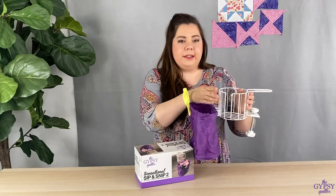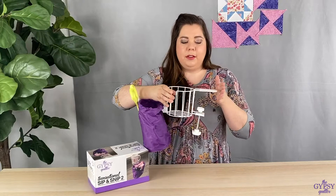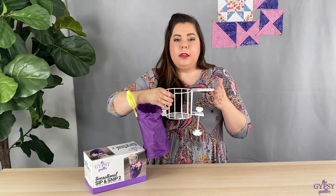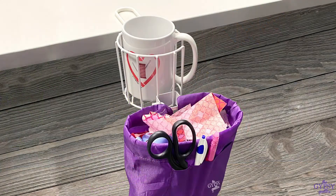And of course it does clamp to the table like this. Another improvement is that we added a silicone ring to the top to protect your table from any type of scratching or stress as you have it clipped to your table.